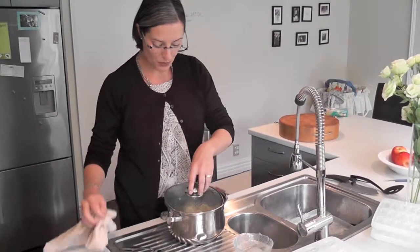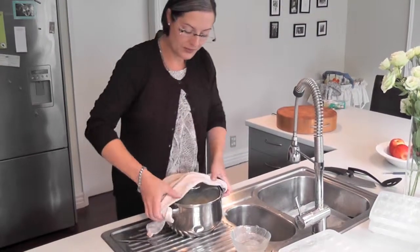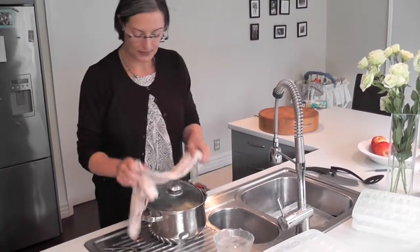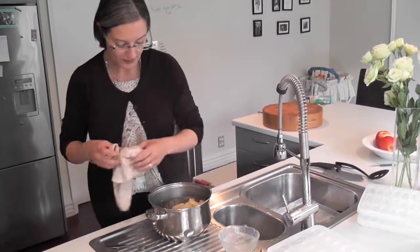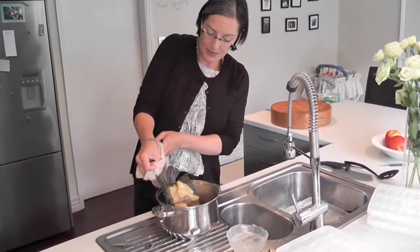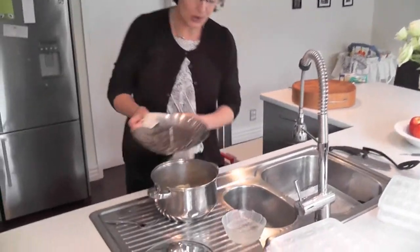You simply use the water that you used for steaming — that should be more than enough. We'll drain the rest; there's just a little bit in there. And then we simply tip the apples right into the pot.